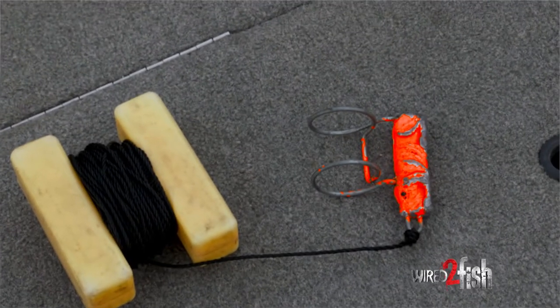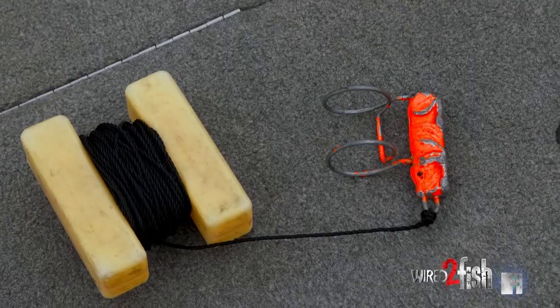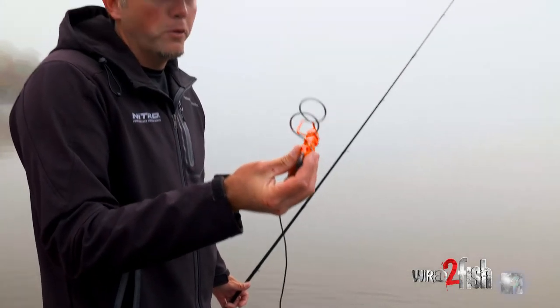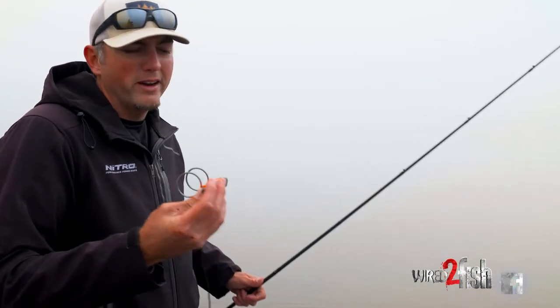I think Jewel makes this — I'm not sure. It's called a Hound Dog. I've had it forever; you can tell it's well used. All it is is several ounces — probably four or five ounces of lead with these rings on it. But it's worth its weight in gold.